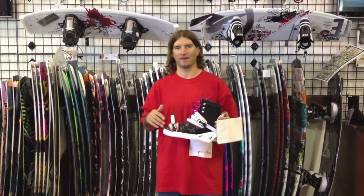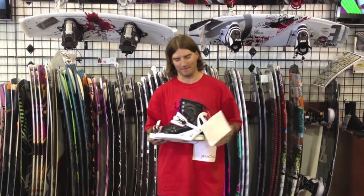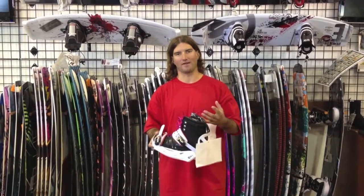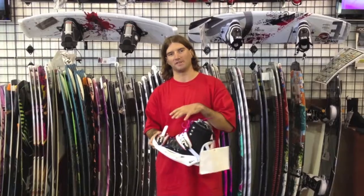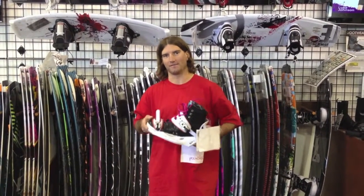This boot is very comfortable and has a lot of support. It's very responsive when mounted to your wakeboard. This boot is lower cut, so you have a lot of flexibility, but you're gaining a lot of strength and support from these two straps right here, allowing this boot to be very responsive on your board.